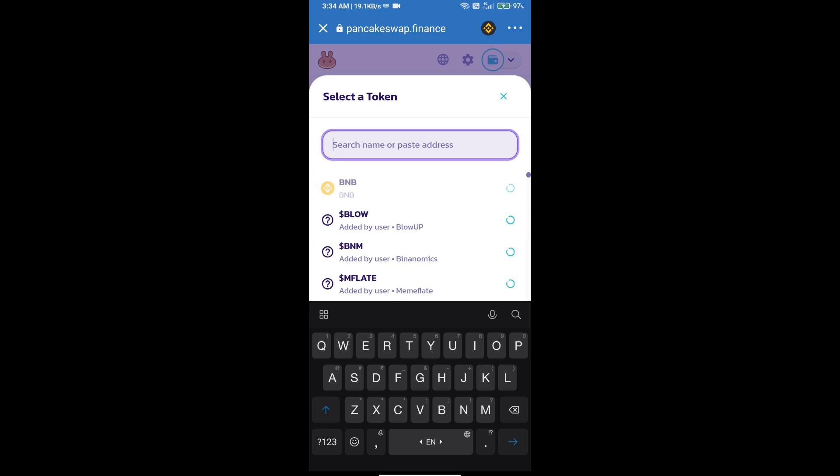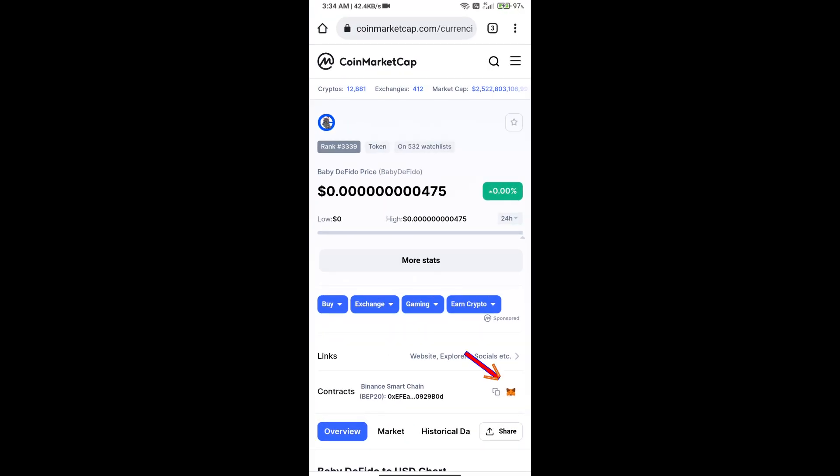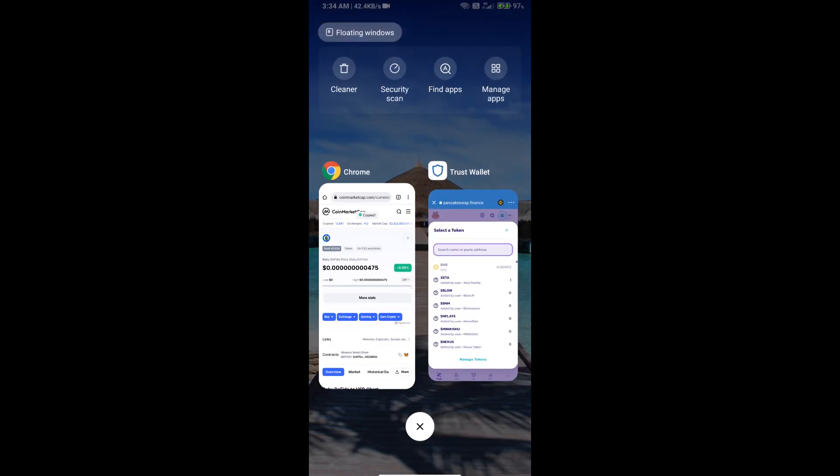We will open Baby DeFi Do token on CoinMarketCap, copy the contract address, and paste it into the search field.